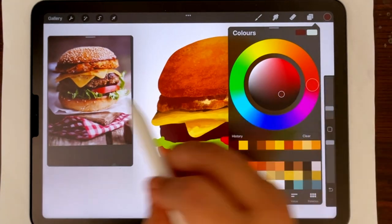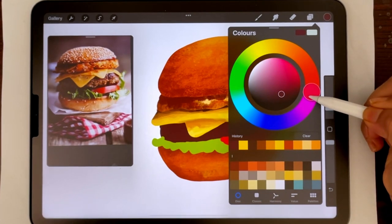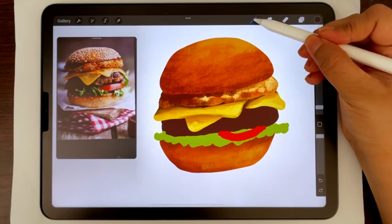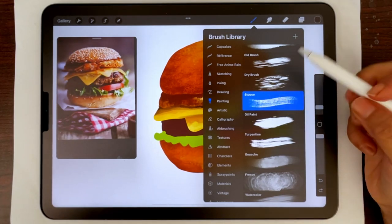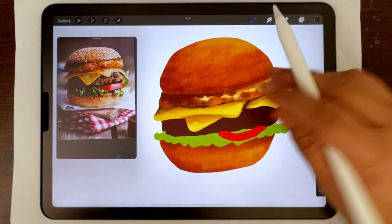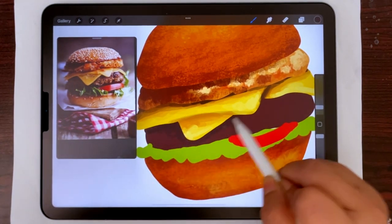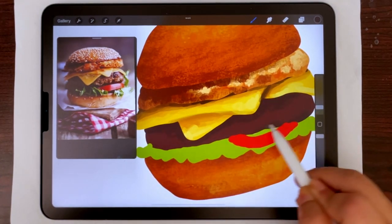The meat is already dark, so the shadow parts will be nearly black — I'm going to shift the hue just a little bit but go to a nearly black color. For the meat I'm going to the painting section and taking the stucco brush, which has a bit of a meaty texture. I'm painting the shadows below the cheese slices first, and also at the bottom.